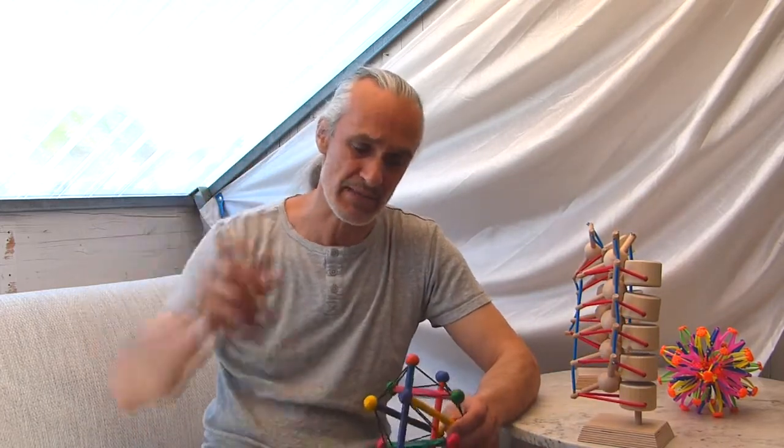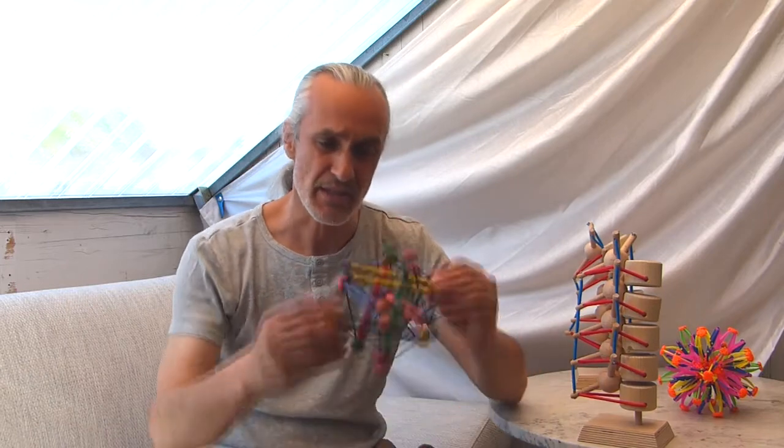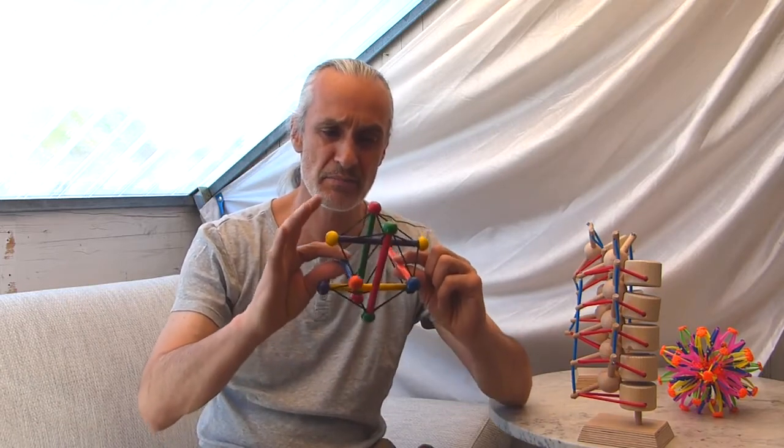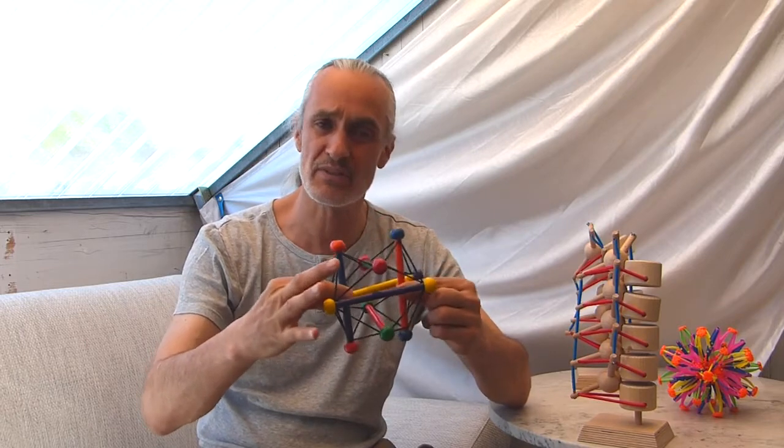There's a wonderful video from Tom Myers sitting in his sailboat with a lighthouse passing by in the background, and with a tensegrity model — a little bigger one like this — he's explaining the principle of tensegrity.